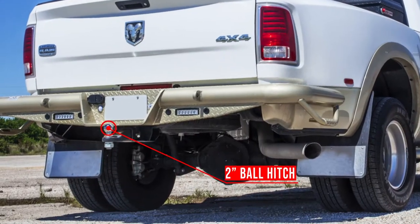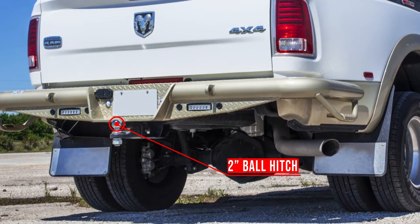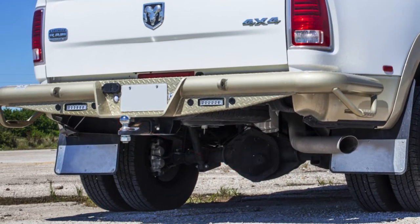You will need a 2-inch ball on your truck to tow your machine correctly, unless you have upgraded to the Bulldog hitch.